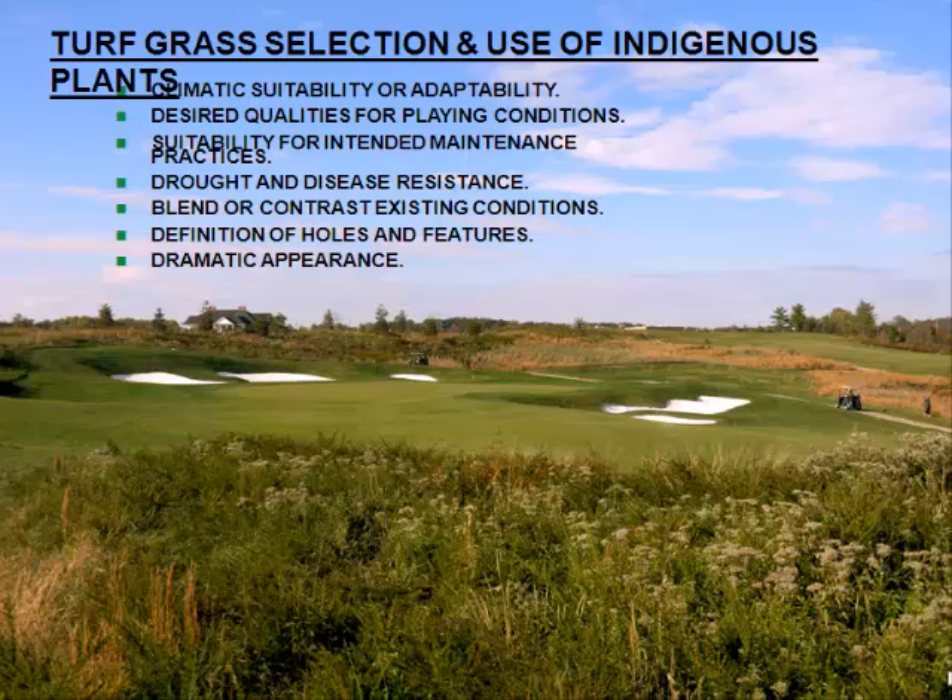Turf grass selection and the use of indigenous plants — we always work with the green section when going into new golf courses to determine what breeds and types of turf grass have been most successful for that microclimate and how we're going to try to maintain it. We want the best conditions in that grass for drought and disease resistance. Even if from a marketing standpoint you want to compete with the golf course down the street, you have to think about what product you're putting out there. The guy with striped bentgrass fairways in an arid climate may not be in business as long as you are if you've selected grasses well adapted to the climate.